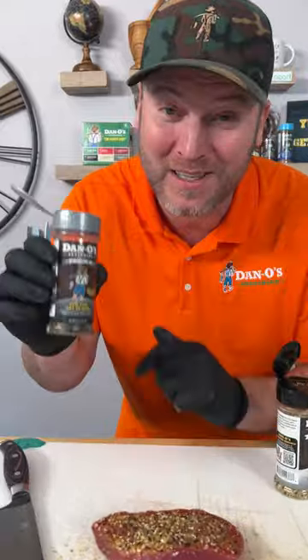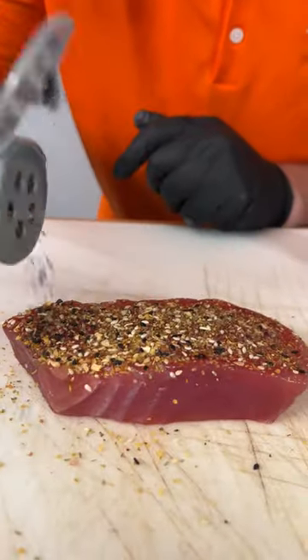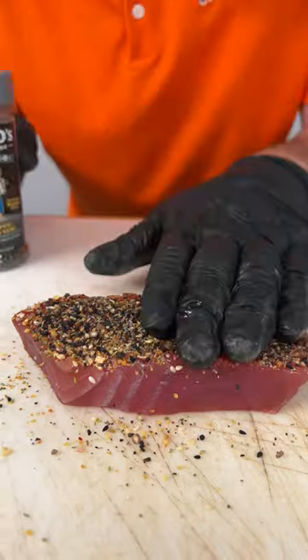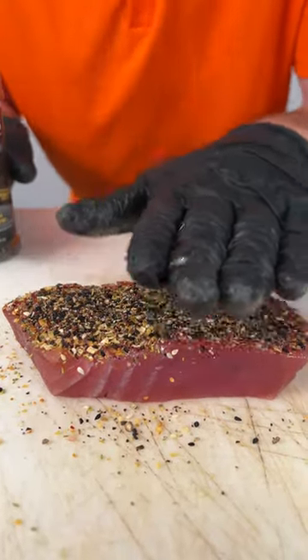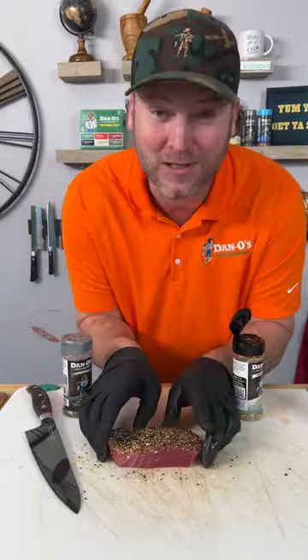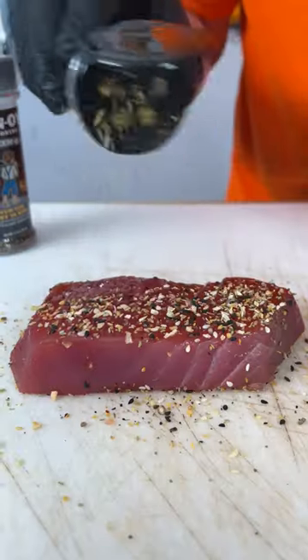Then we're also going to use the primo — that's the silver top. You can see it's got some nice chunks of black pepper, black sesame seeds, some little poppy seeds, all kinds of premium ingredients. So now we got some nice crust on there. We're going to flip it over and do the same to the other side.